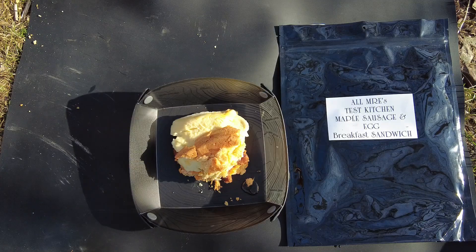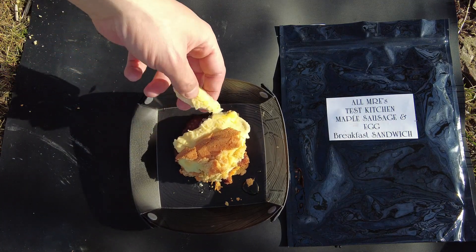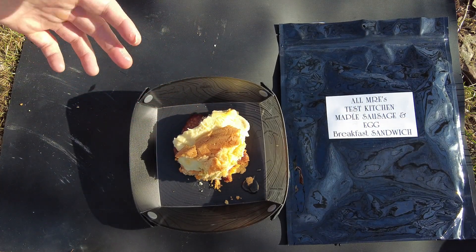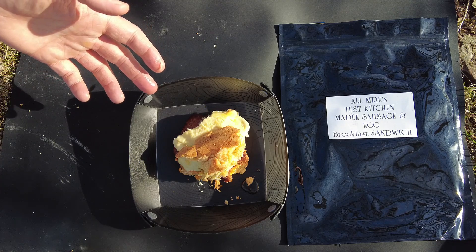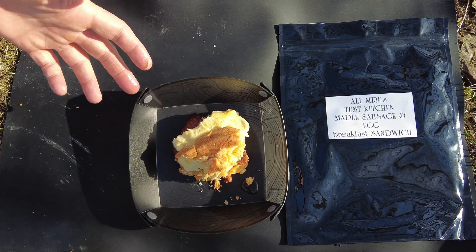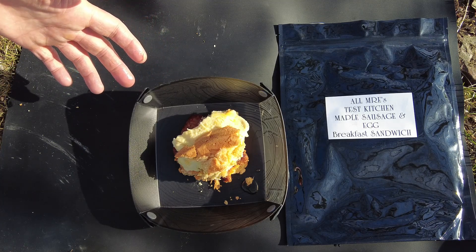Gotta try this out. Wow, that sandwich is amazing. The eggs are so light and fluffy — they cooked up perfectly and they taste great. Everything goes together really well. But you could also individually make the pancakes, have the eggs on the side and the sausage. It's a really cool concept, and really cool that you can cook the eggs in the FRH.